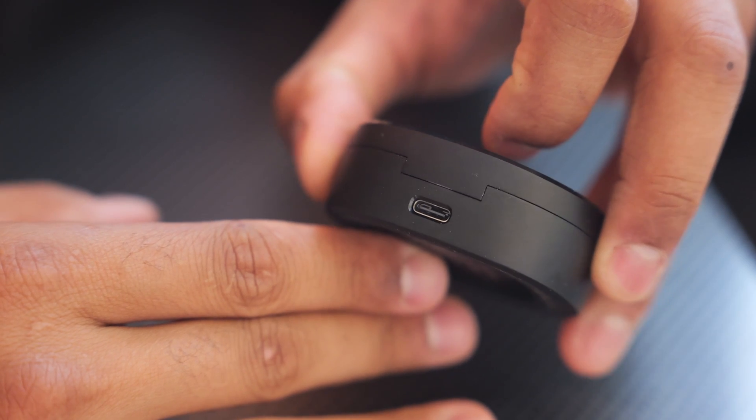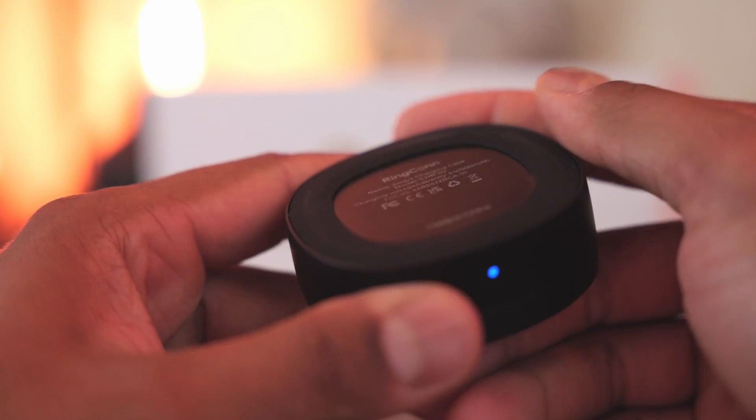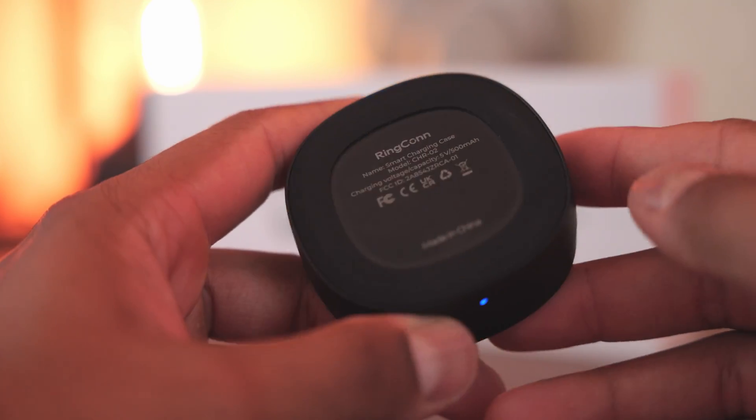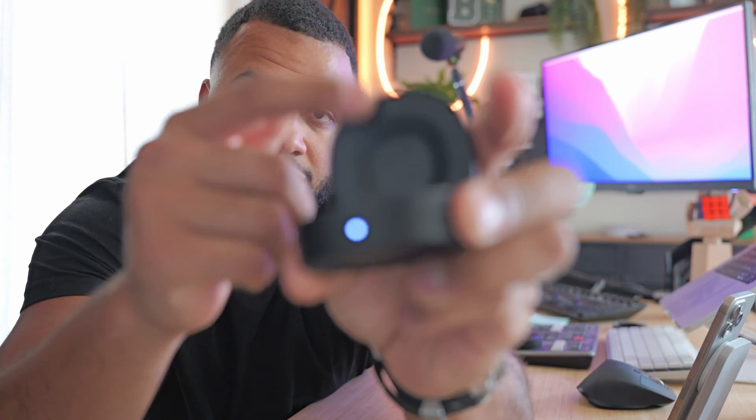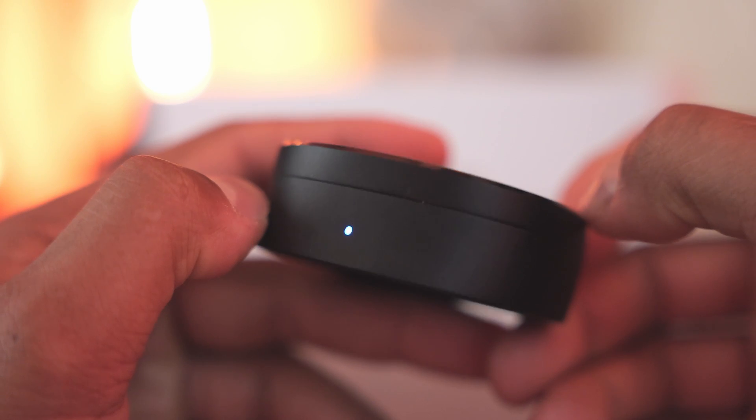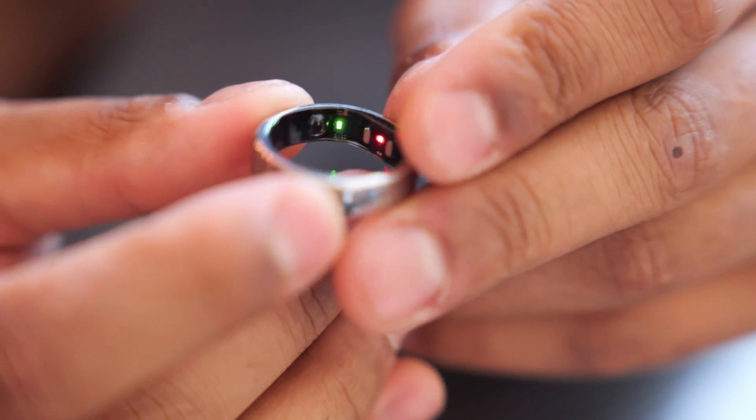The carrying case has a nice metal clamshell folding design with USB-C in the back. It also doubles as a charger, so it's a charging and carrying case all in one. On the bottom there's a smooth texture so it stays put on the desk. There's also an LED indicator on the front so you can tell when it's charging or fully charged. Overall the clamshell case is a very solid upgrade.